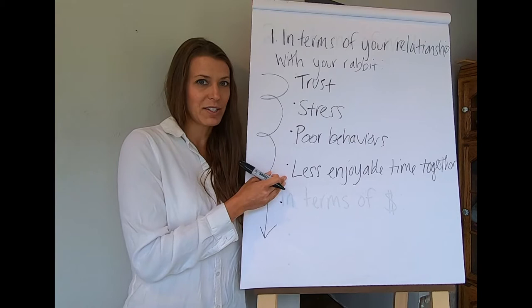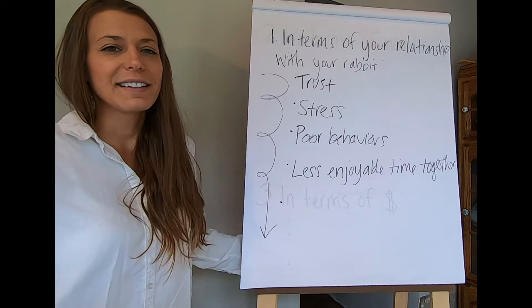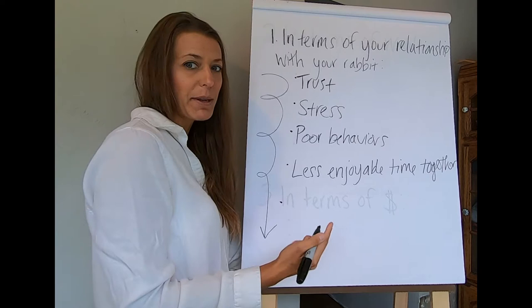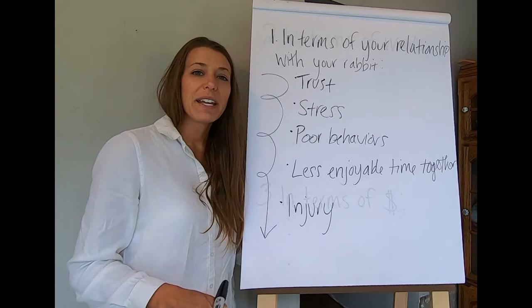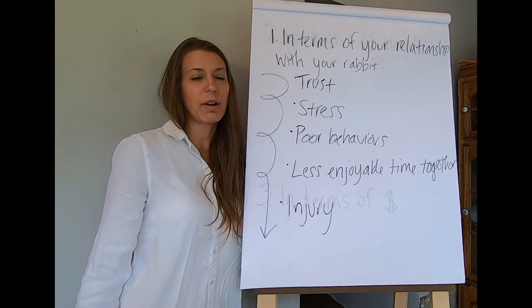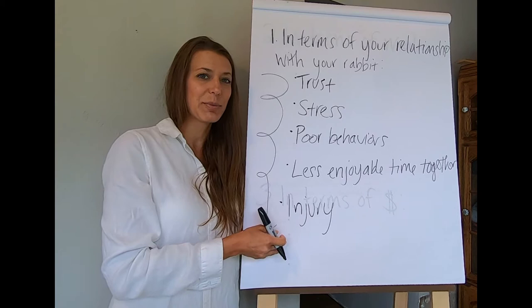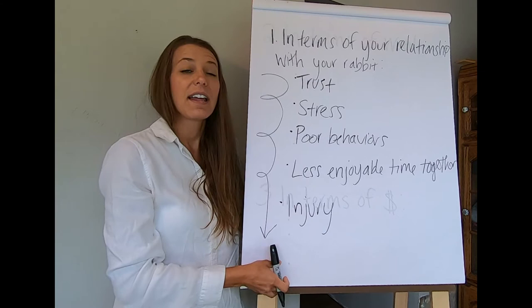Most people who get an Angora Rabbit want a more enjoyable relationship — for themselves and for their rabbit. The last item to consider in terms of your relationship is injury risk. Not paying attention to your shearing technique increases your chances of injury to both yourself and your rabbit, and a higher chance of injury makes the relationship with your rabbit negative. All of these things would pop up if you did nothing to improve your shearing technique and skills.